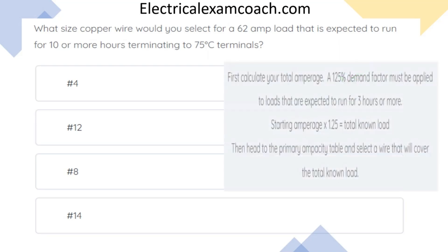When calculating your total amperage, you must apply a 125% demand factor for all loads that are expected to run for three or more hours. You take your starting amperage multiplied by 1.25, and that equals your total known load. Then you head to your primary ampacity table and find a wire that will cover the total known load.